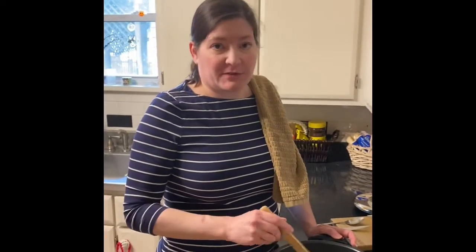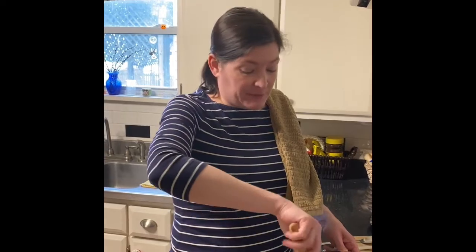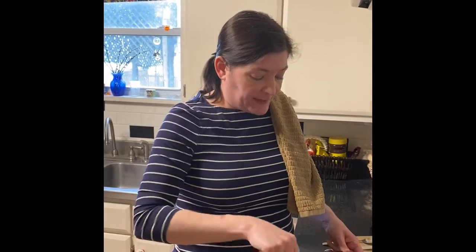Barley's very hearty. It adds a nice heartiness to just about anything you put it in. It's great in soups, even in place of pasta. I put it in a lot of different soups, not just this one. And with this one, again, it's a really versatile soup. If you wanted to use vegetable broth instead of the beef broth that I'm going to use, you could definitely do that. If you wanted to use a mushroom broth, that would be really good as well. Chicken broth will do in a pinch, but it's not going to have the hearty flavor that the beef broth gives it.